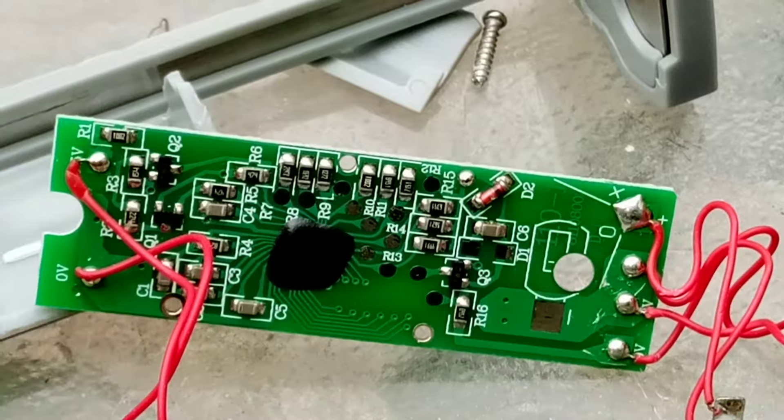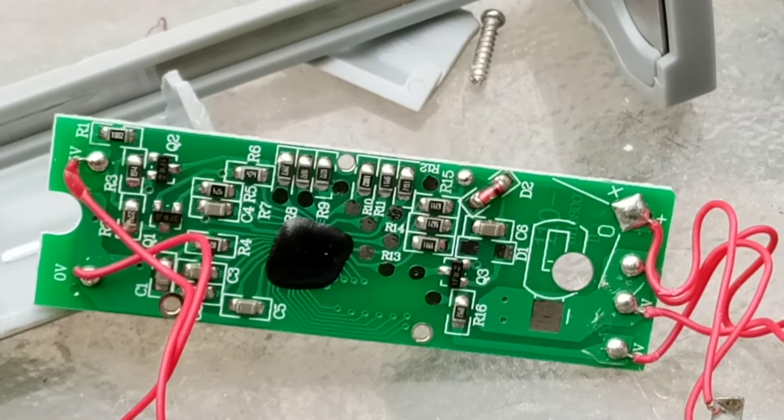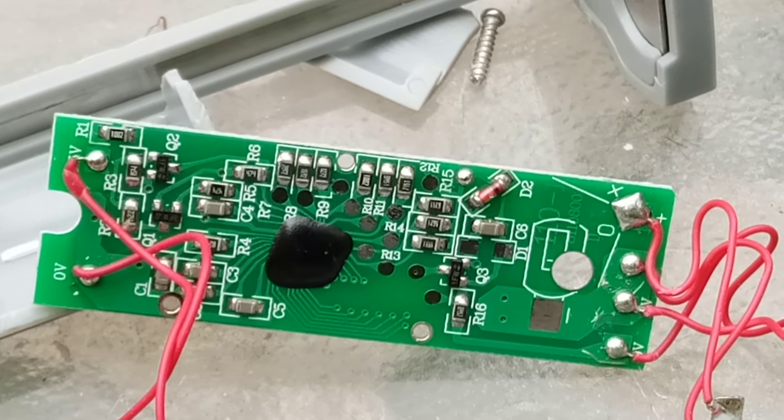Cheap. Made to be disposable. More Harbour Freight crap. And it's been me, Zey for Beeblebrox, the British Tech Guru. I'll see you in the next video.